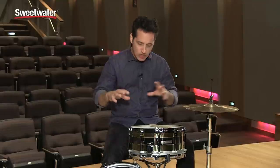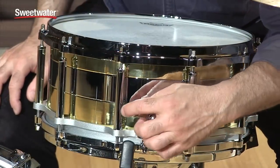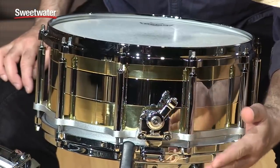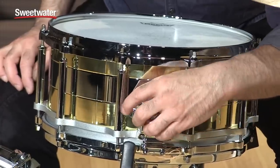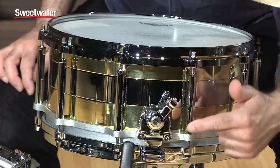The throw-off and the strainer are really unique and easy to use. The way you can adjust the snare wires is really cool because it keeps them locked in place. On the throw-off side, this lever has a little button on top of it — you just push the button in and it disengages the throw-off, so you can disengage the snare wires just like that. It's really smooth to get them on and off.